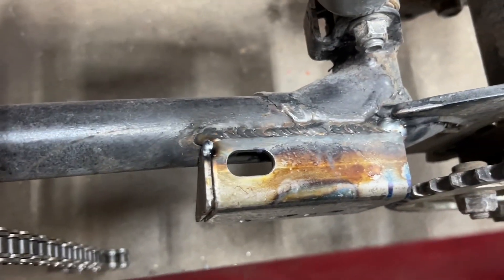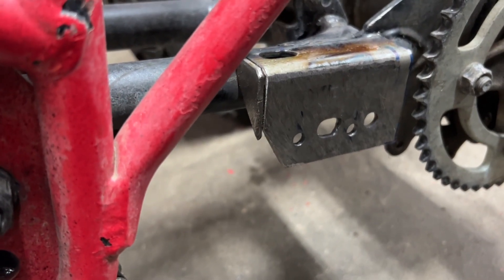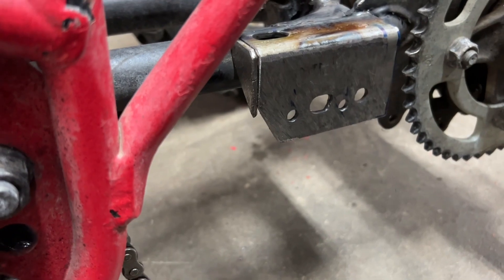I got the top welded in. I made up a little triangular gusset in the front, and then I'll make up some aluminum spacers and we should be good to go.